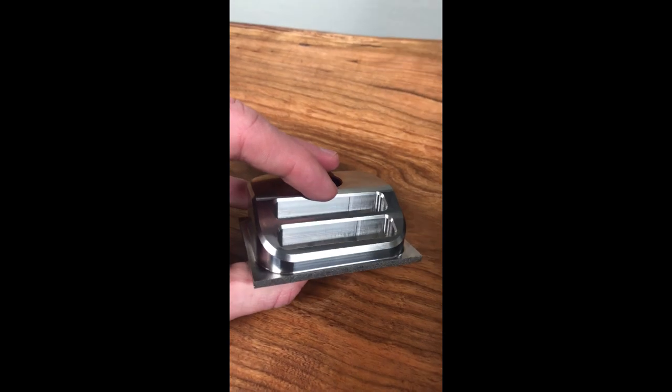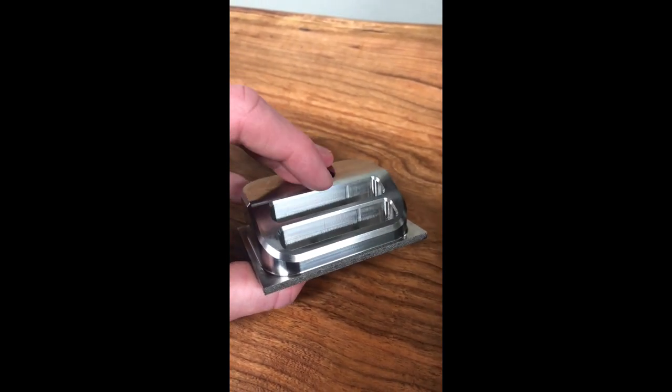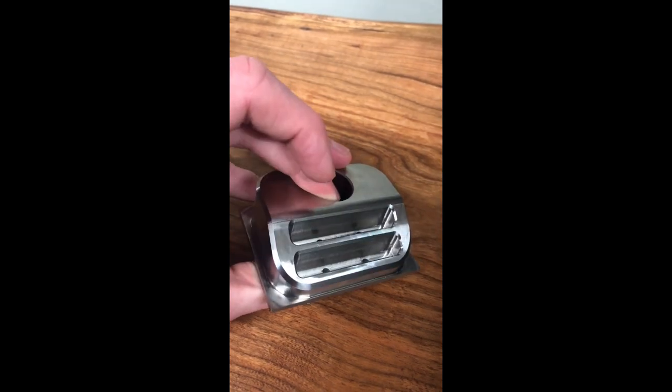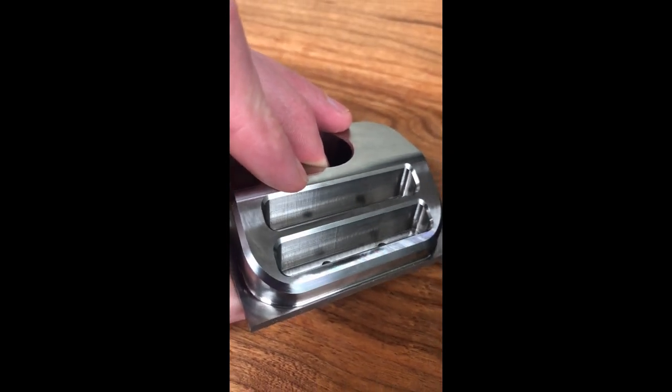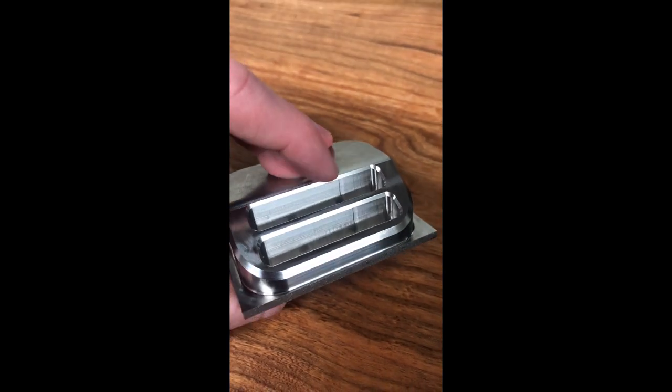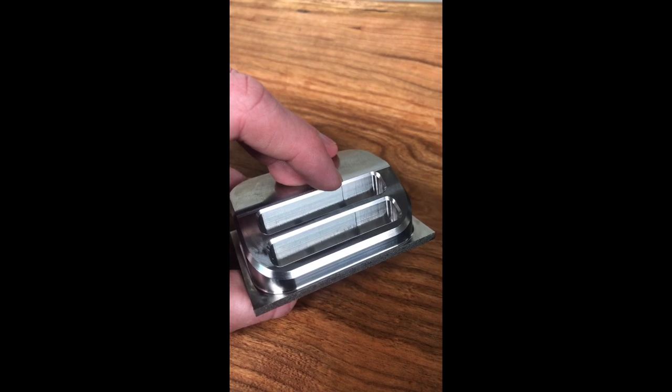The other thing I'm going to try to do — I don't typically like doing it in stainless — but I'm going to try running an air pass on this because I think the cutter is deflecting a little bit. It's a pretty long depth of cut with an eighth inch cutter. I'm going to add an air pass which should help this little, essentially a gouge.